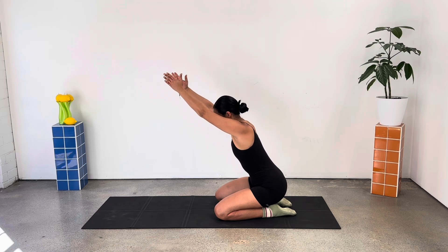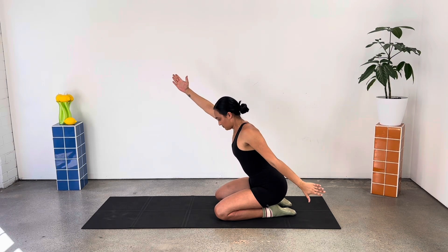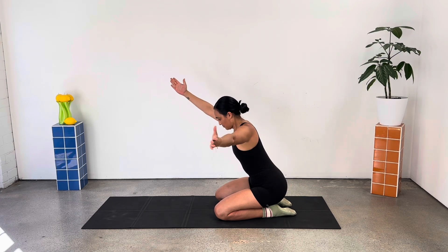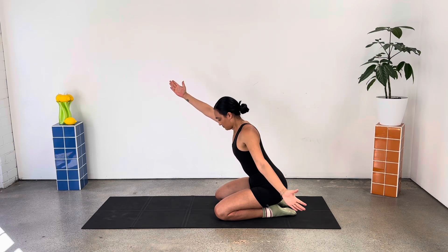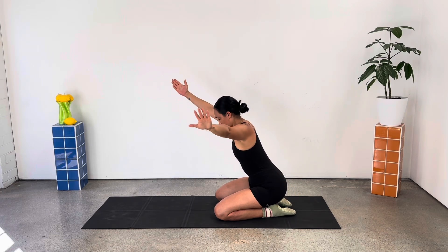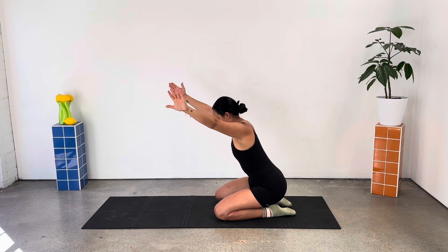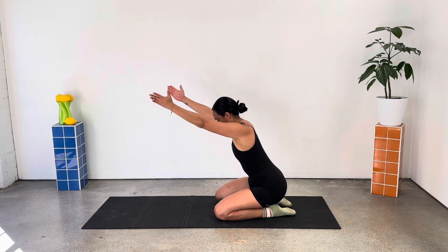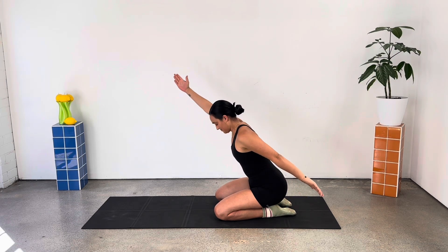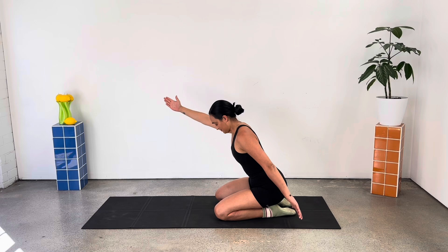Reach your left arm overhead. Let's come back into that arm sweep now. We want a nice long line from the fingertips all the way down to our tailbone, we're slightly hinging forward over those thighs. Finish off this kneeling series with some pulses, reaching that left arm forward, right arm back, pulsing both arms at the same time, pressing up and back.